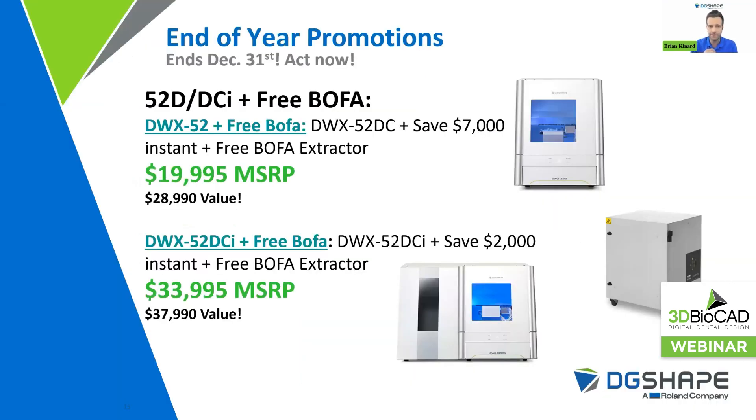I also wanted to touch base on some of our end-of-year promotions. These are some of the deepest discounts we've ever offered on our past generation 52 series devices — we're not discontinuing them, we just want to get our machines in every single lab. Right now our 52D and DCI machines are including a free BOFA. The 52D has an immediate $7,000 off the MSRP plus a free BOFA, coming in at $19,995 — a $28,990 value. On the disc changer side, the 52D CI promo is $2,000 off the MSRP plus the free BOFA for $33,995, which is a $37,990 value.